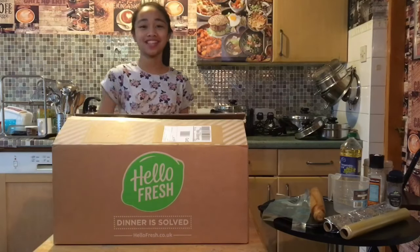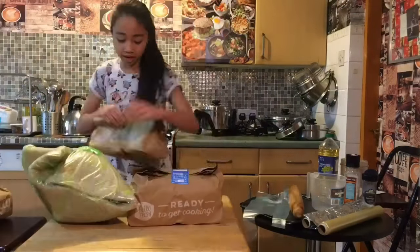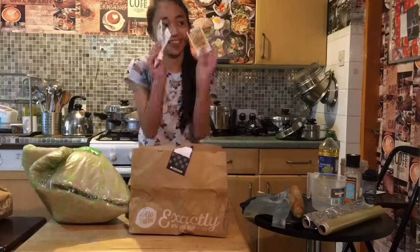So without further ado, let's get started. HelloFresh is a company which lets you choose recipes online, and they deliver the ingredients right to your home.